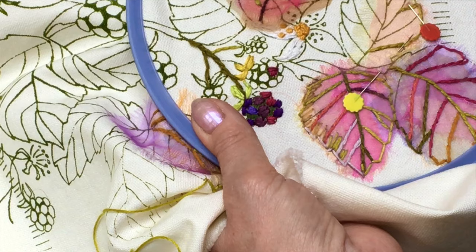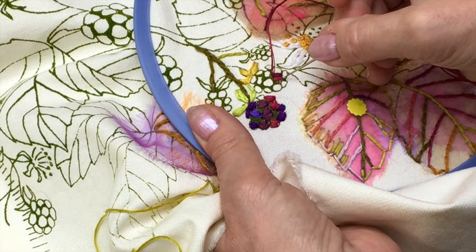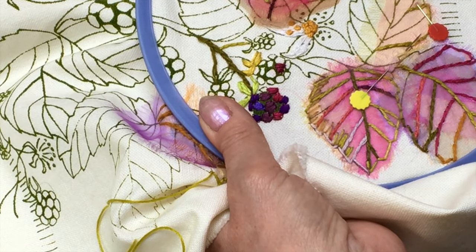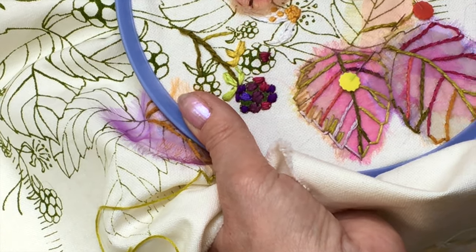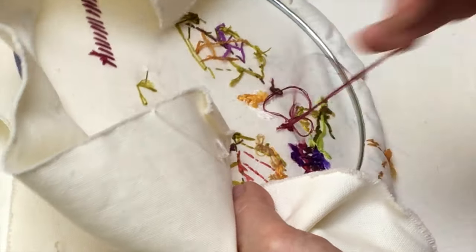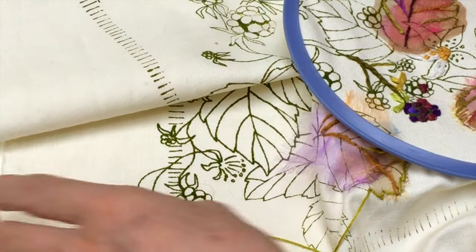Then the print around the edge — you'll just work a little bit of a straight stitch to close the shapes in. And that's how you do one of the blackberries. Very lovely.